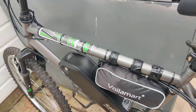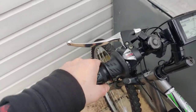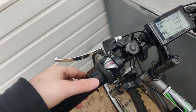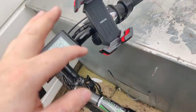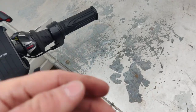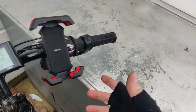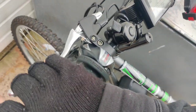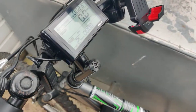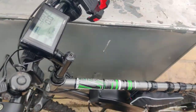Moving on up, we have bar covers — handlebar grips, or whatever you want to call them. It comes with one for your off hand and one for your throttle hand. The throttle itself looks pretty nice and does what it does. It also comes with e-brakes. These brakes have sensors inside of them which send a stop command to the internal display and the sensor, stopping the motor from spinning.